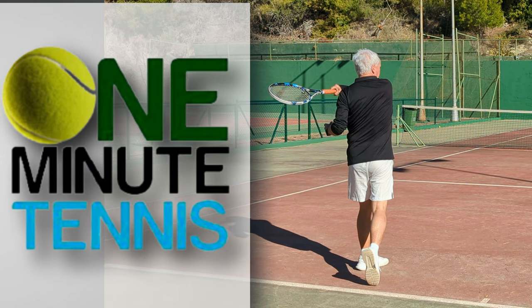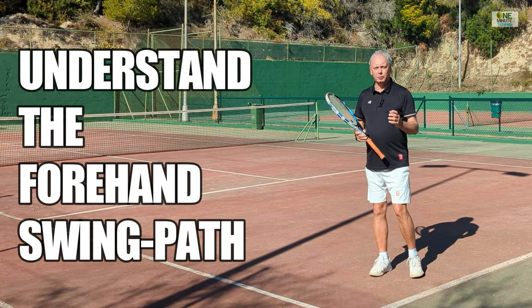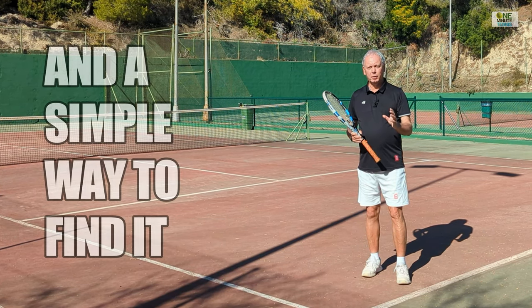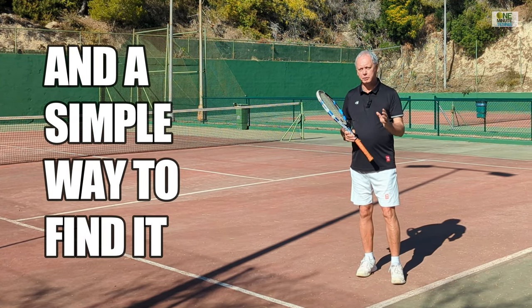Please take your seats quickly, ladies and gentlemen. Hi guys, and welcome to OneMinuteTennis.com. In today's session, I want to talk to you about the swing path on the forehand, and I want to show you a simple, precise, and accurate way for you to always have the perfect swing path every single time that you play.